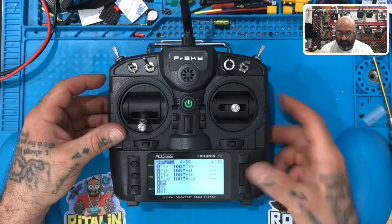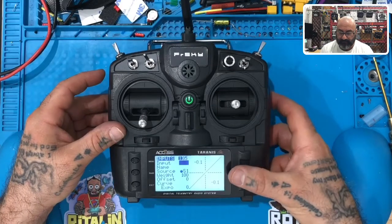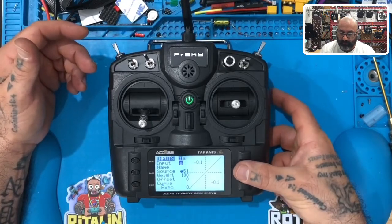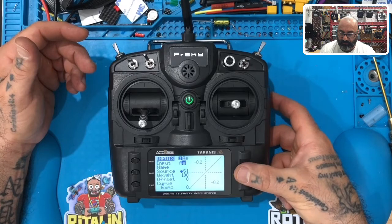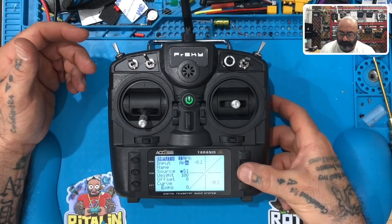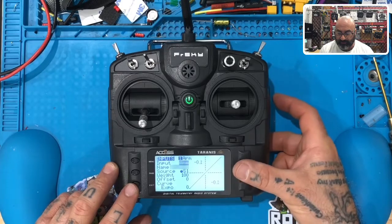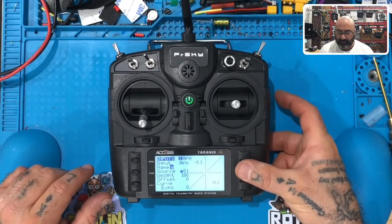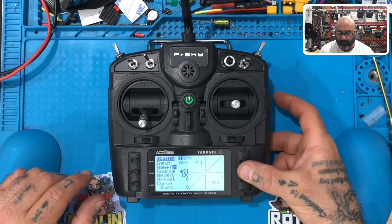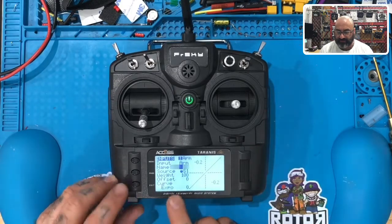We want to scroll down until we get to number five. Once you get to number five, press enter. Now in your input you're going to spell out the word ARM — click the button, scroll to A, hold it to capitalize if you want, then scroll to R and then to M. On the input line you can only do three characters anyway, so it's done. Now scroll down to the name field, click it, and spell ARM again. This time you could put more letters, but we'll spell ARM again. Hit exit and you're done.